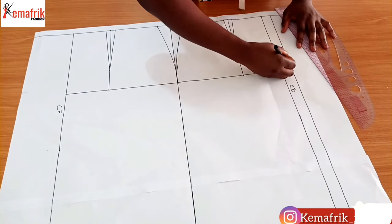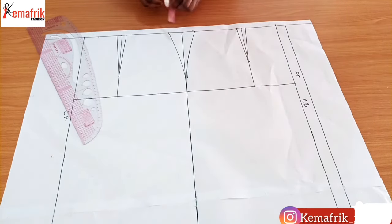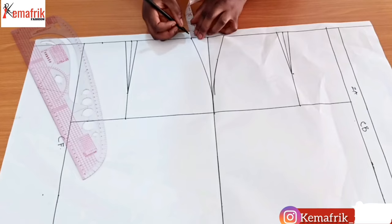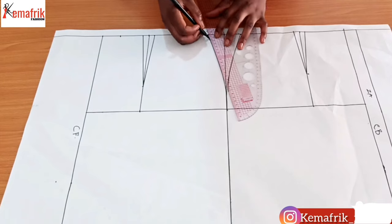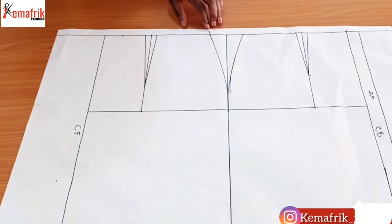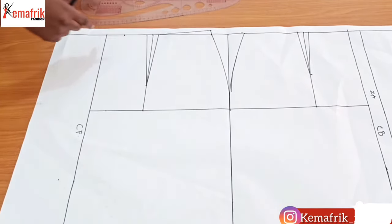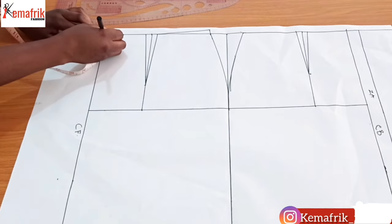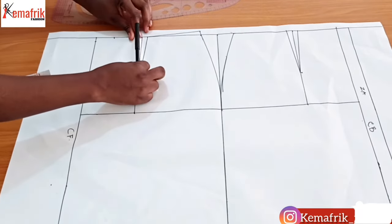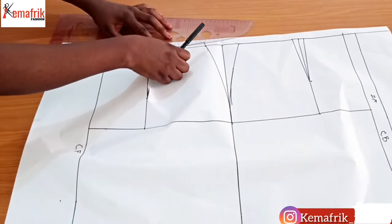Here is the zip allowance. This is the front pattern and this is the back pattern. For the front, raise the side of the front pattern by half an inch. Extend this by half an inch and connect it to the dart leg like this. Then you lower the center front by half an inch. Before you do this connection, you need to close up the dart so that you can smooth it in here properly.